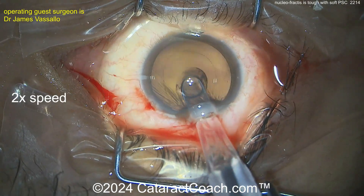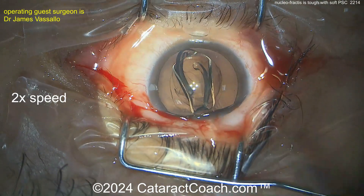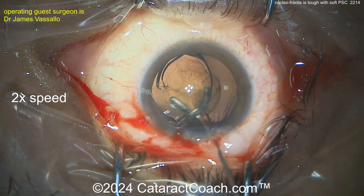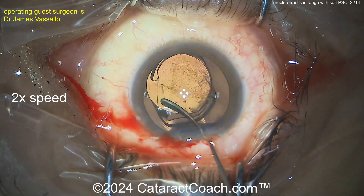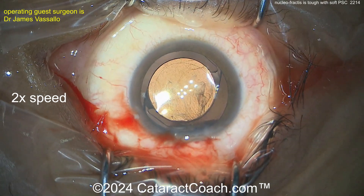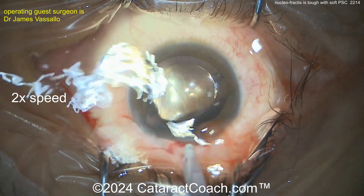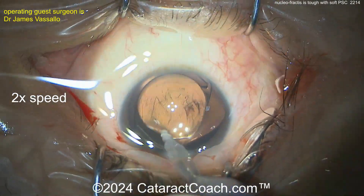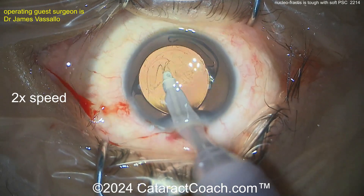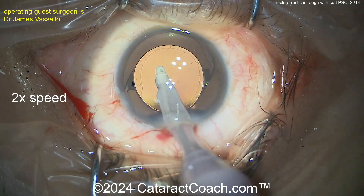So it looks like a single-piece acrylic lens. Get that delivered and get it in the bag. You don't need a mega-sized rhexis — even with a four-and-a-half millimeter rhexis and a soft posterior subcapsular cataract, you can still easily prolapse it out of the capsular bag and phaco it at the iris plane. There's that rhexis overlap — maybe five-and-a-half-ish. That looks pretty darn good. That's a beautiful-looking case. Going behind the lens, removing viscoelastic, then going in front of the optic and cleaning that up — nice overlap by the rhexis.